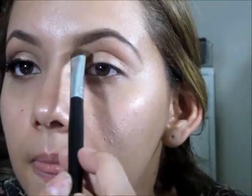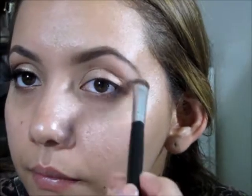I'm going to use the color Buff and use that for my highlighting. Now I'm going to go into the color Nectar and use this for my transition shade.